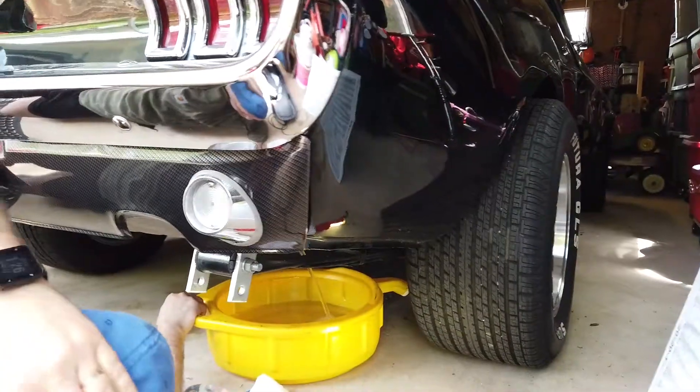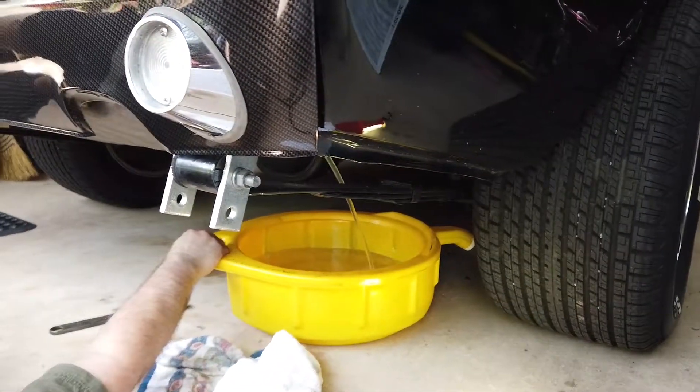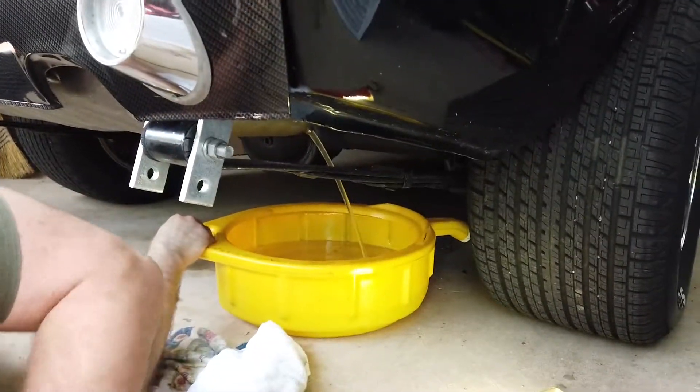So it looks like I get to drain some fuel — not fun, but better than nothing, I guess. Gotta get it fixed. Hello everybody, we're draining Lumpy's gas tank.